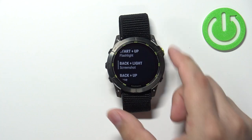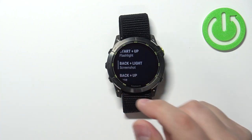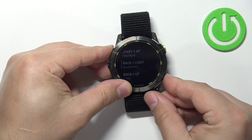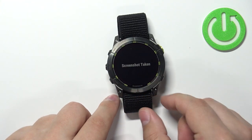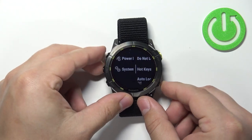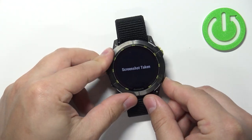Now we can take a screenshot by pressing the Back button and Light button together — pressing and holding them like this. As you can see, it says 'Screenshot taken.' And now you can take screenshots with this combination.